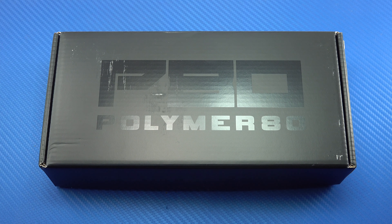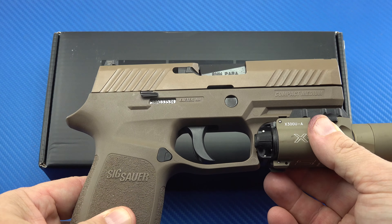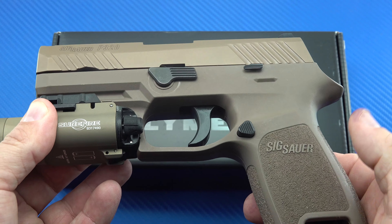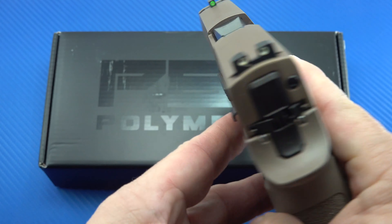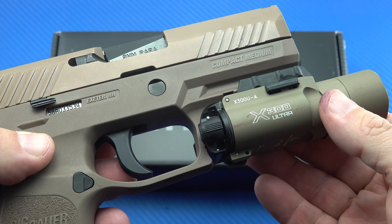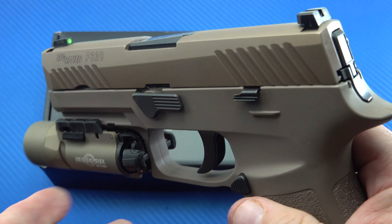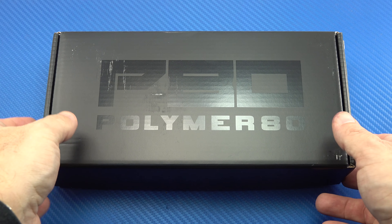I have another P320 Compact. This one is an FDE that I've always really liked the color on. I've never gotten around to changing or doing anything with the grip module. This is a secondary gun for me — I don't often carry it. I probably wouldn't use it in a class. I take it to the range maybe once a year. It pretty much is a home defense gun. I also have a Surefire X300 on here. I just haven't gotten around to getting another grip module stippled. But I was on Brownells and saw that Polymer80 was now offering a grip module for the P320 Compact, and it looked as though it was already stippled like you would want it — as if you sent it off to somebody to do stippling.